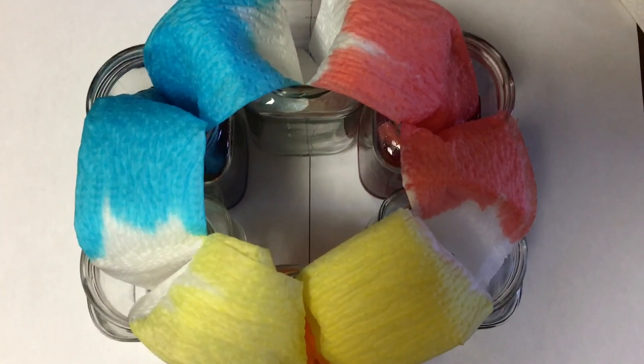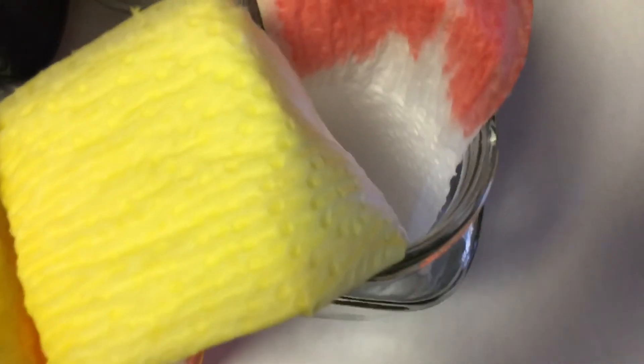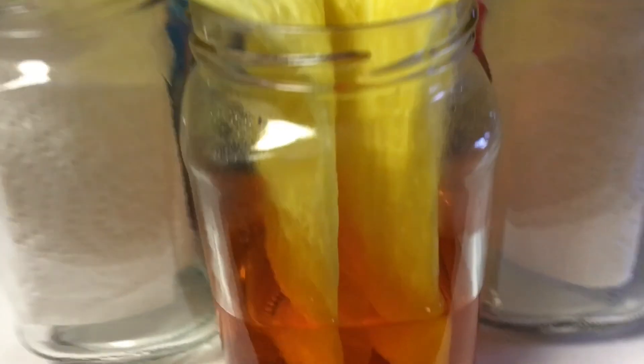Oh boy, look at what's happening — we are starting to see it ooze together into the empty jars. We are at an exciting point where we're going to discover what happens when we put them together.